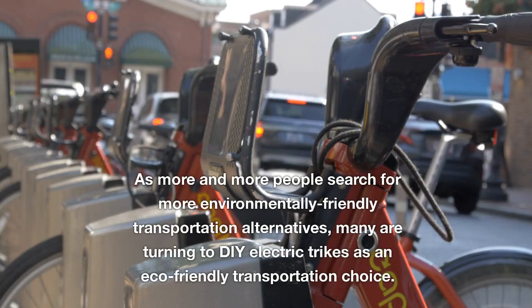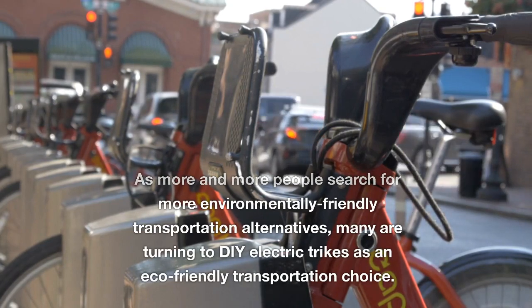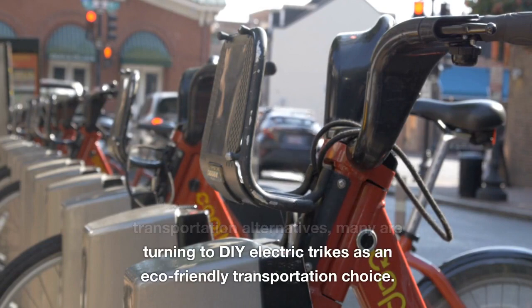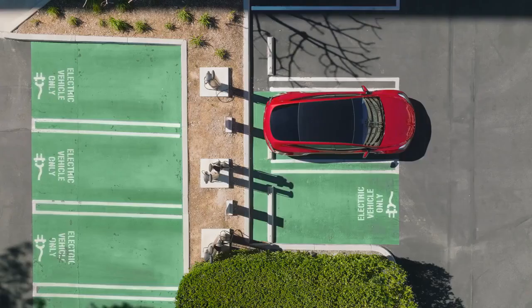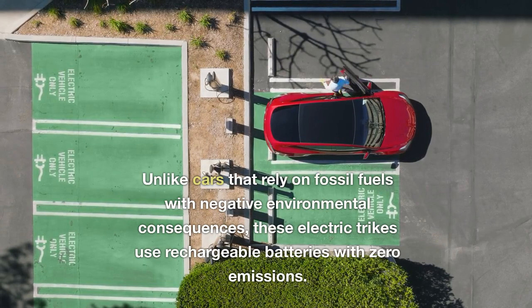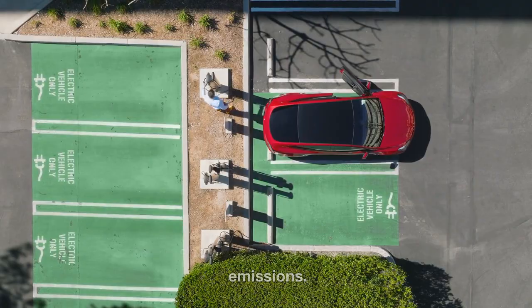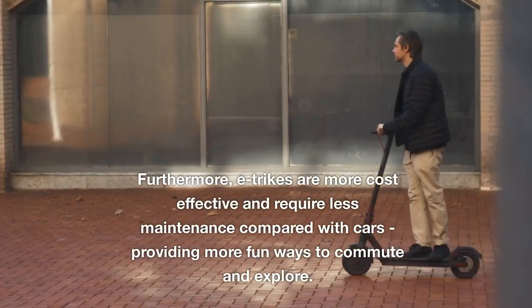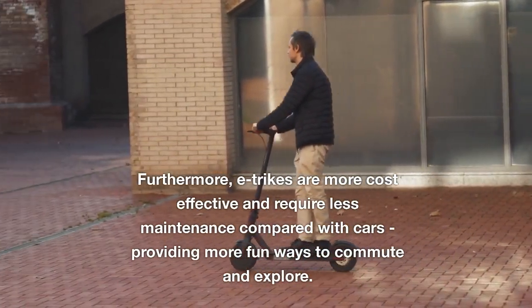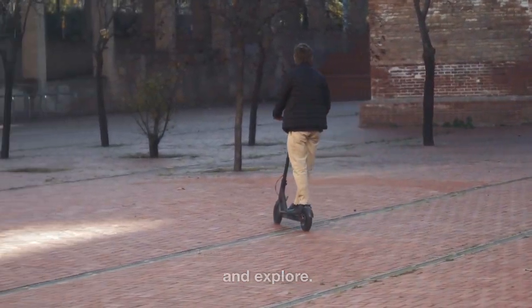As more and more people search for environmentally friendly transportation alternatives, many are turning to DIY electric trikes as an eco-friendly transportation choice. Unlike cars that rely on fossil fuels with negative environmental consequences, these electric trikes use rechargeable batteries with zero emissions. Furthermore, e-trikes are more cost-effective and require less maintenance compared with cars, providing more fun ways to commute and explore.